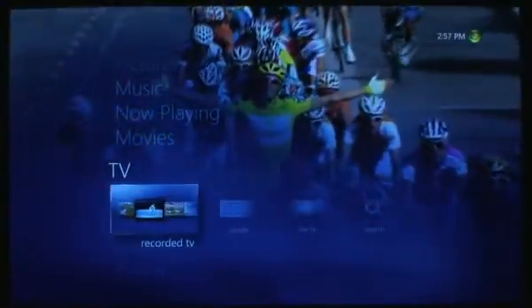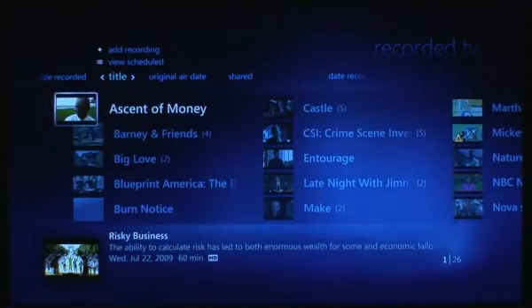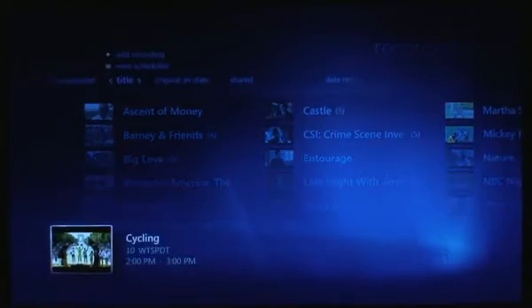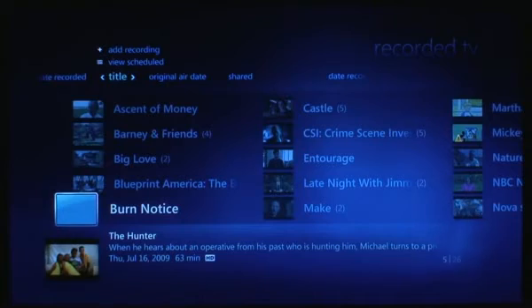Alright, next we're going to leave live TV. In the live TV menu and recorded TV, we just want to point out that the preview window is still ridiculously small — I don't know who thought that was a good idea, but it is what it is. Maybe the next version will fix it.